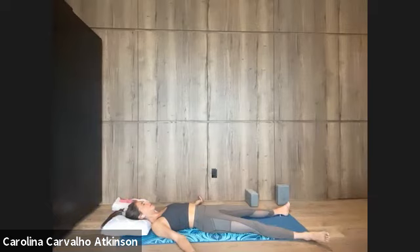Relax your feet completely. Let it happen. Your ankles, your legs, the pelvis, the belly, ribcage, chest, the whole back, the shoulders, the arms and hands completely relaxed. Throat, neck, face, scalp, brain — the entire body at ease. The space between the eyebrows wide, forehead smooth.